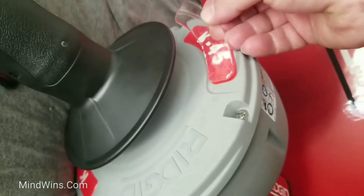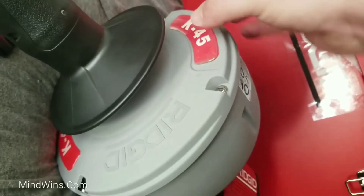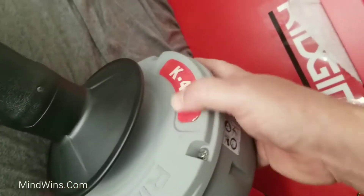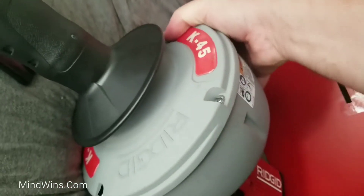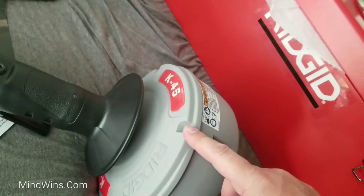I guess this one is supposed to cover it. K45 paper sticker, and I say forget it. I still don't know how easy it is to switch those things.